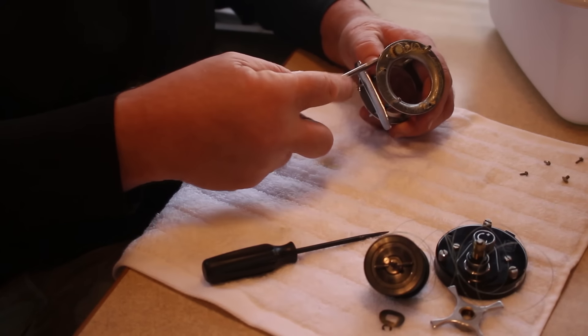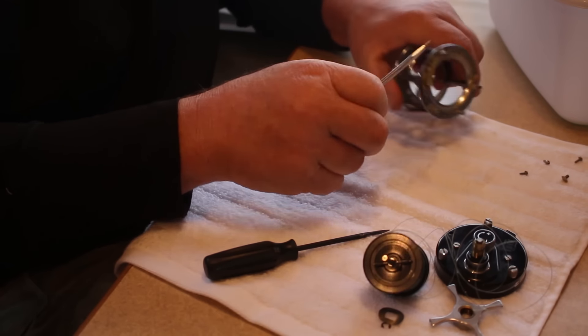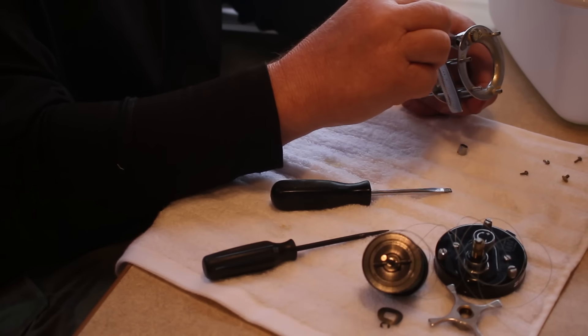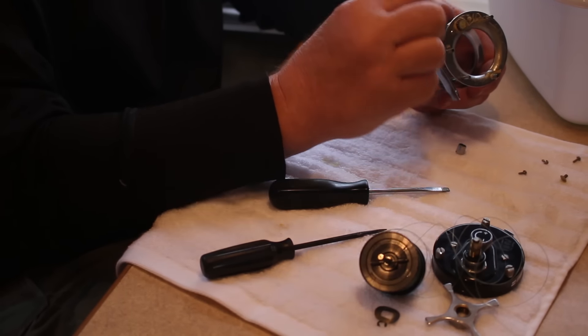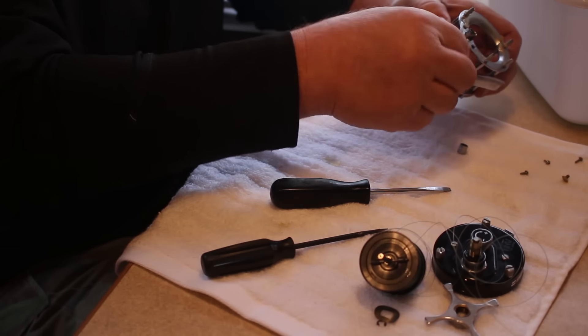I'll take this cap off of the level wind, and inside there's a little piece called a pawl. It's what drives back and forth into the worm gear that allows the level wind to go back and forth. This is a critical part. If it's in a reel you're using a lot, or especially a musky reel, when you go through the trouble of tearing these apart, I would replace this every season. So we'll continue on, tear this apart, and throw it in the solvent.